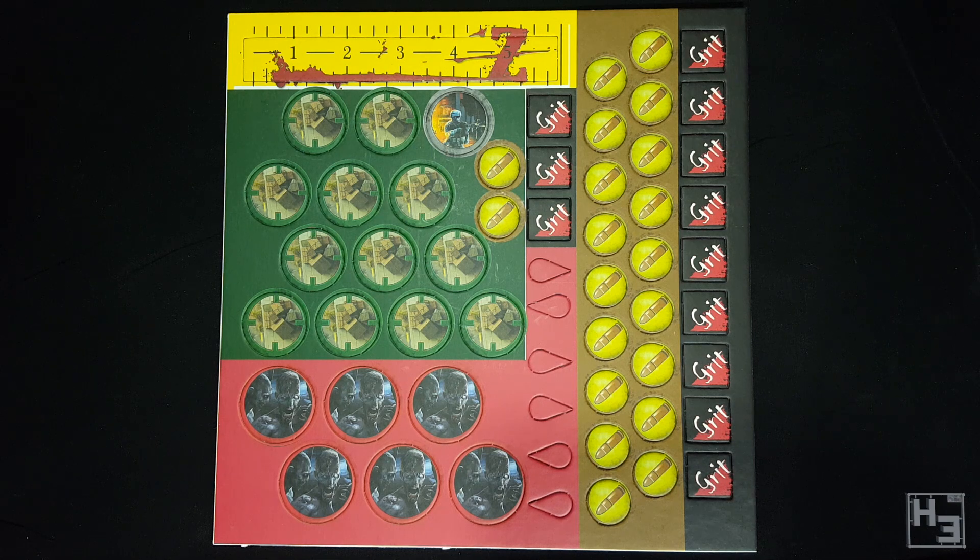Inside the box we get this thick cardboard sheet of tokens and markers. There's also a ruler, just in case you don't have your own measuring devices. Having not played the game I can't really tell you what all of these are for, but they're here and they look to be perfectly adequate. I would have preferred acrylic tokens and markers if I were given a choice, but I suspect that would drive the price up quite a bit. Maybe Warlord will release a special token set at some point. At any rate these will do the trick just fine for now.